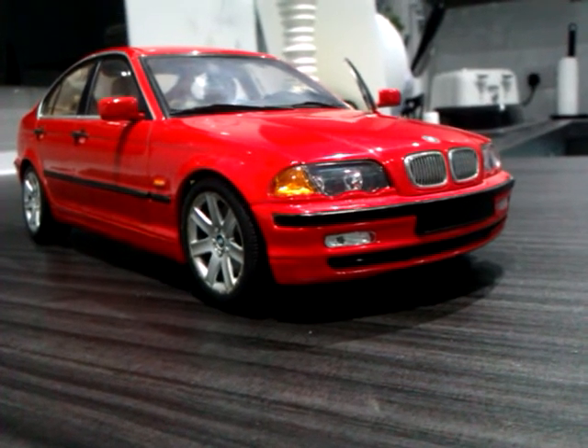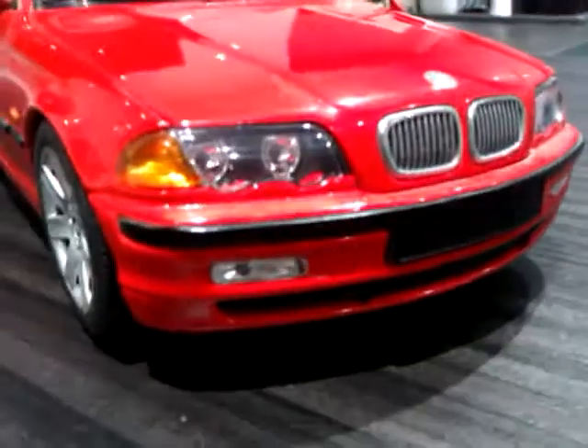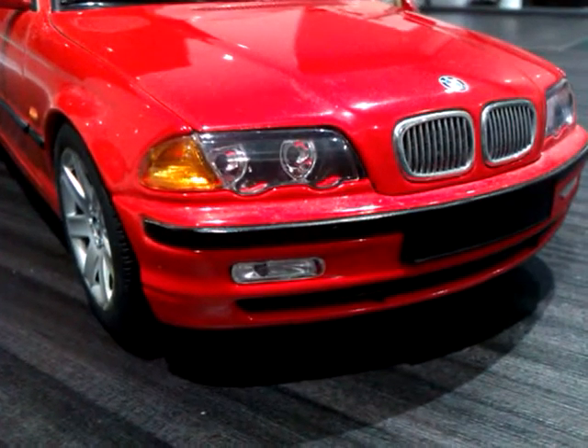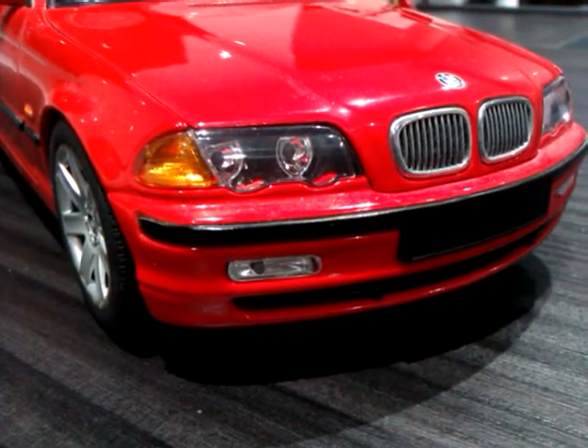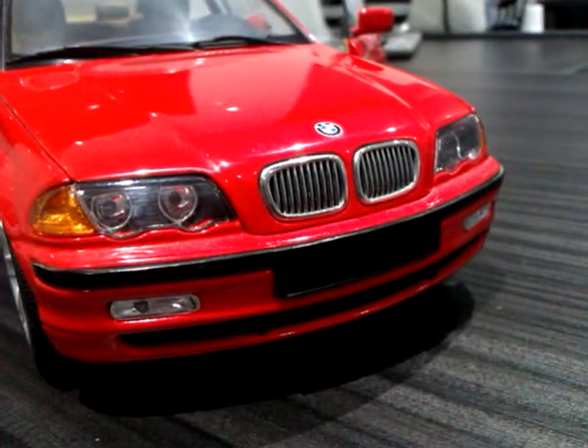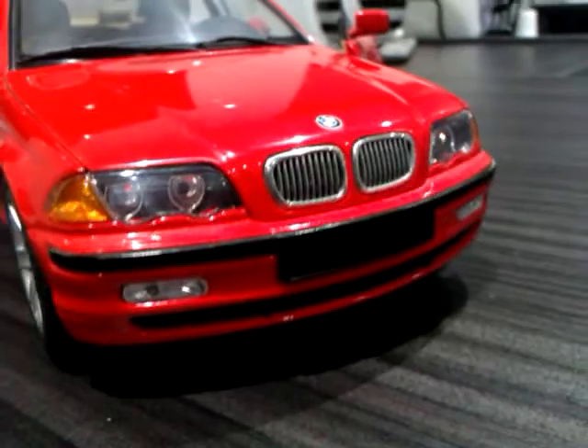Starting with the front: we've got separate lenses for the lights inside, kidney grills which are proper grills. This one's crying out for a set of 1:18 scale number plates, which I must get around to buying for it.